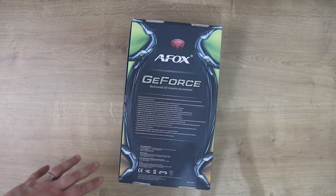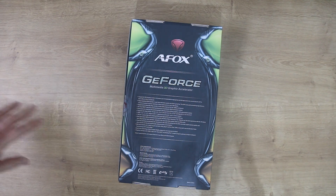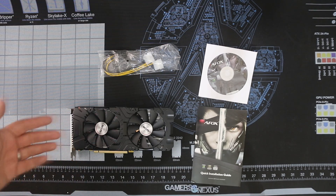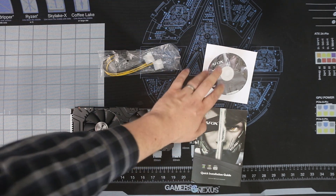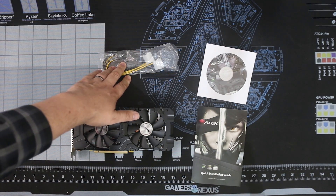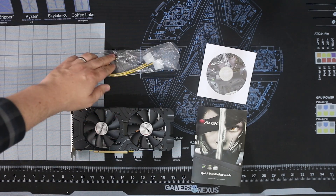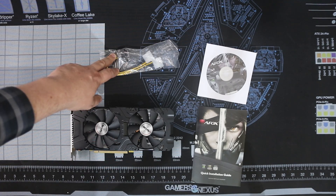Inside the box, you've got four items: the graphics card itself, the manual, the driver CD, and a two-socket Molex to one eight-pin PCI Express connection for powering the graphics card.